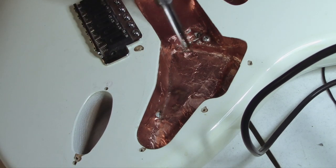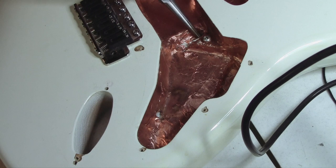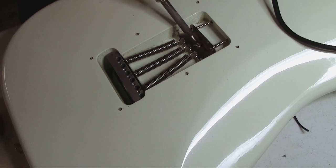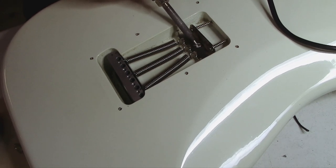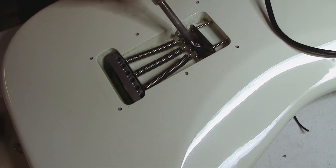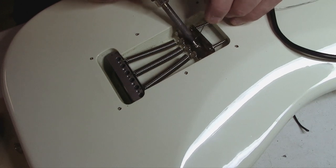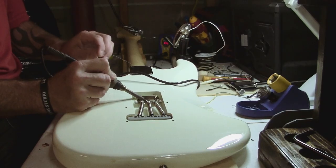He has copper foil tape in here to insulate against 60-cycle hum from the single coils, and it does work — it can be effective. We have to peel back some of this and replace it afterwards. Flipping it over, you'll notice on the back of the trem claw there's a little puddle of old solder we can use. If you're using a brand new trem claw, you won't have anything there, so you'll take your solder, apply heat — it does take a good amount of heat — get your iron nice and hot, and pull up a little puddle of solder that becomes your spot for the ground wire.